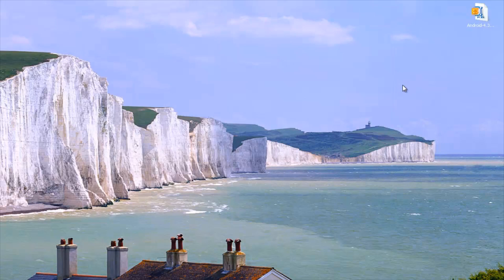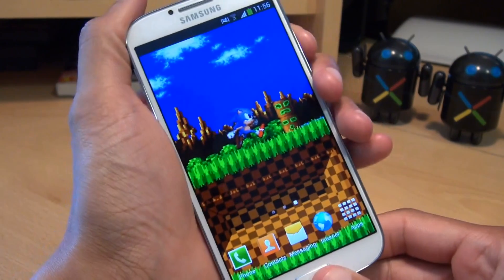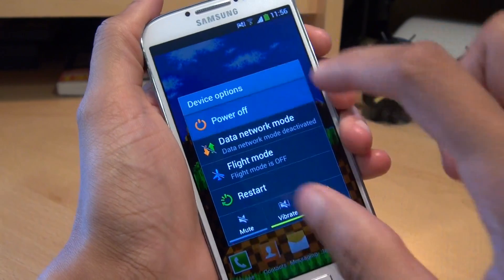That's now finished, so I don't need the computer anymore. We'll get out of that and unplug the phone from the computer. Next up, we need to switch the phone off.